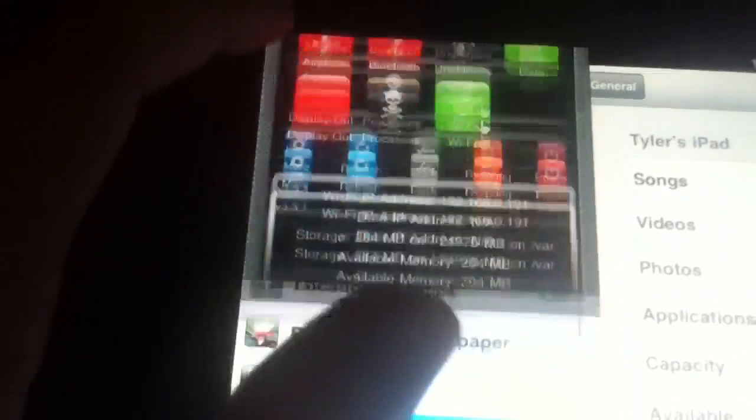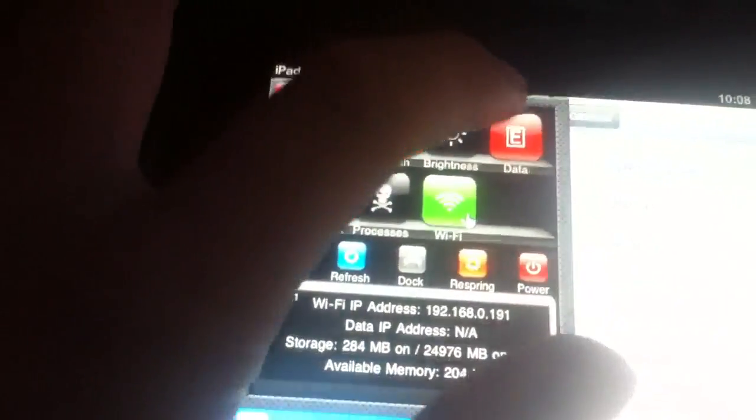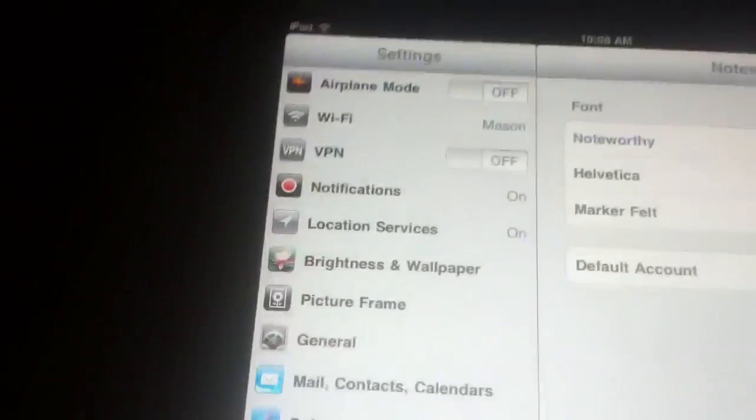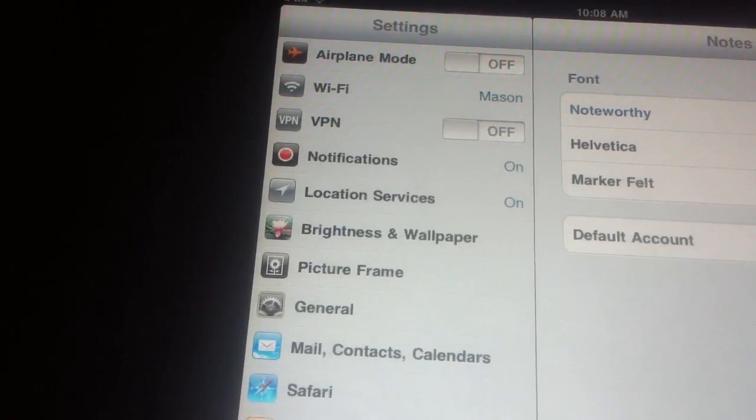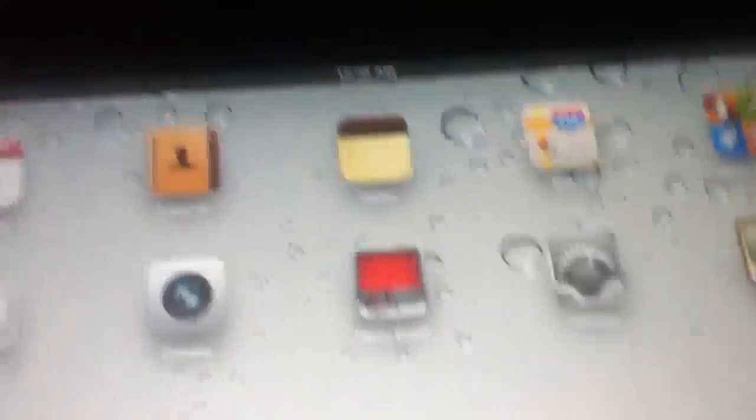I never could figure out the data — I suppose it's for 3G ones. But it just cancels itself since, as you can see, I only have Wi-Fi. So that's the brand new 4.3.3 jailbreak for iPad 2. If you have any comments or questions, leave them down below. Give me a thumbs up and subscribe. Thanks.